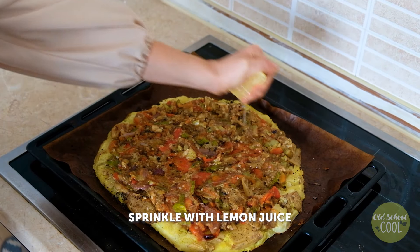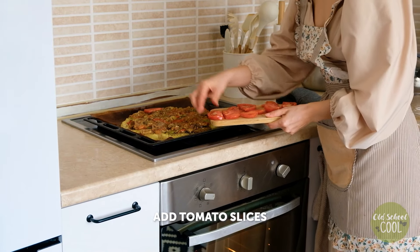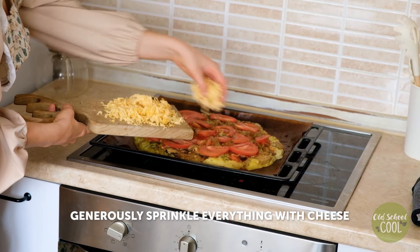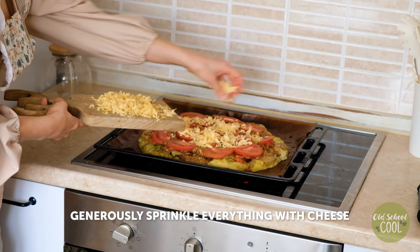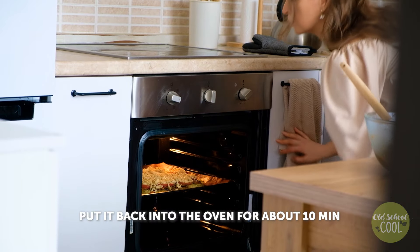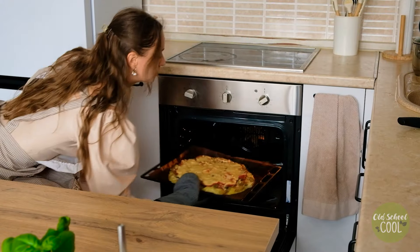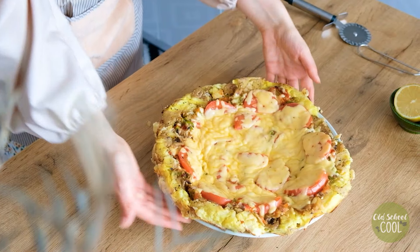Sprinkle fresh lemon juice, which pairs perfectly with the sauce. Finally, place the tomato slices, then grated cheese on top and bake for about 10 minutes. This low-calorie potato pizza base is gluten, wheat, and yeast-free — the perfect healthy base for potato lovers.